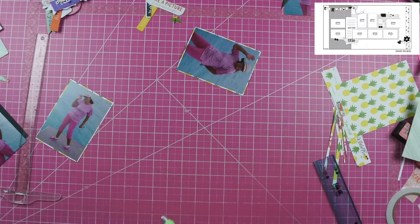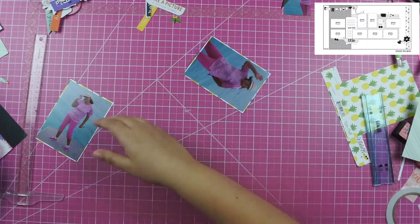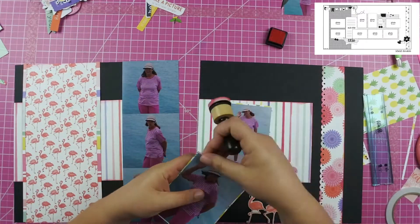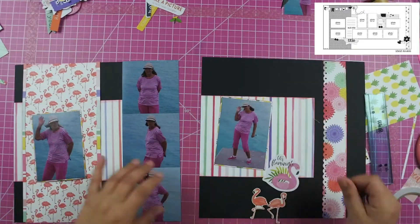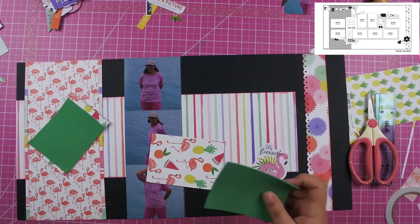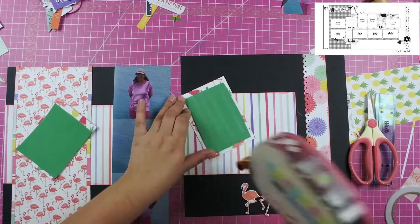I also pulled out the flamingo chipboard pieces as well as this flamingo float-looking thing, because I knew I wanted to use both of those on the layout.